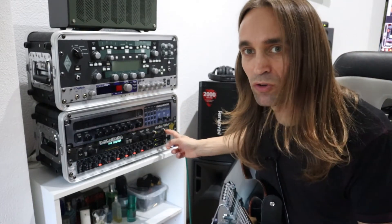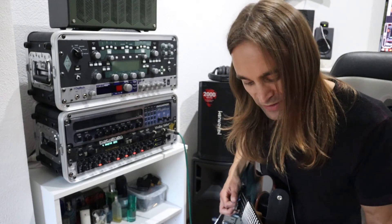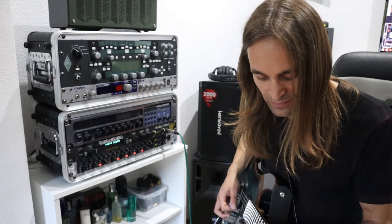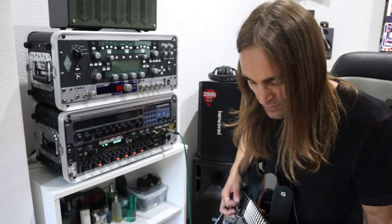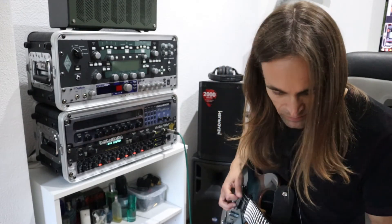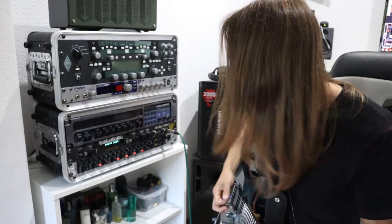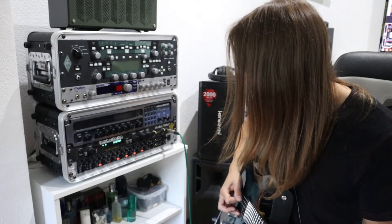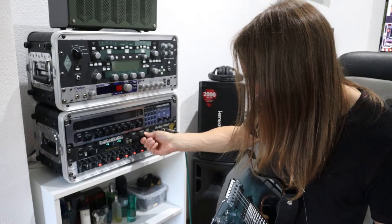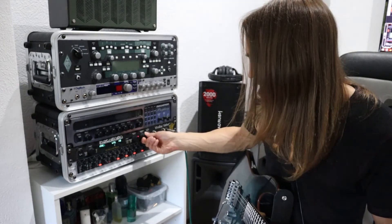By the way, you have an input control here, which is comfortable — you can adjust the unit to the output of your guitar signal. That sounds very 80s to me. Maybe I can dial in a little bit more highs and dial out a little bit of bass — maybe too much.